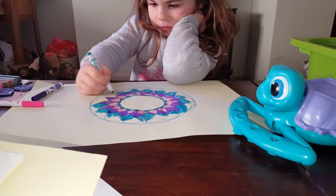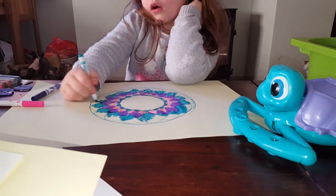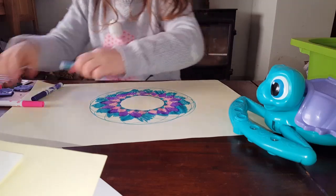So, nearly the end of this video. Now I need pink.